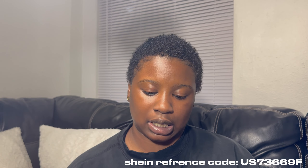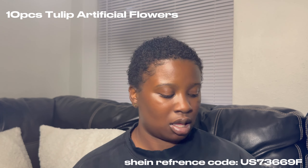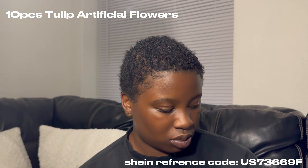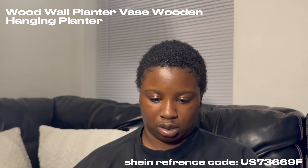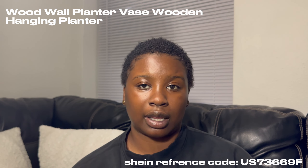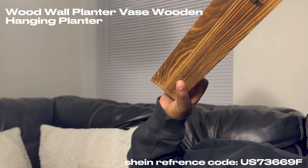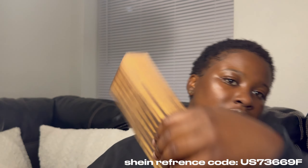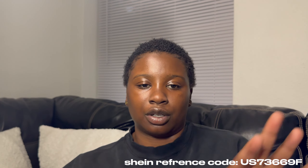I also got clamps to clip my sheets down so they don't move off the bed. It comes with four pieces for your tie bed — so that's what these are. I also got wall plant decorations — I thought I ordered four but it's only two. It looks like plants that stick out and that's what's going to go on the wall with the decor I already have.